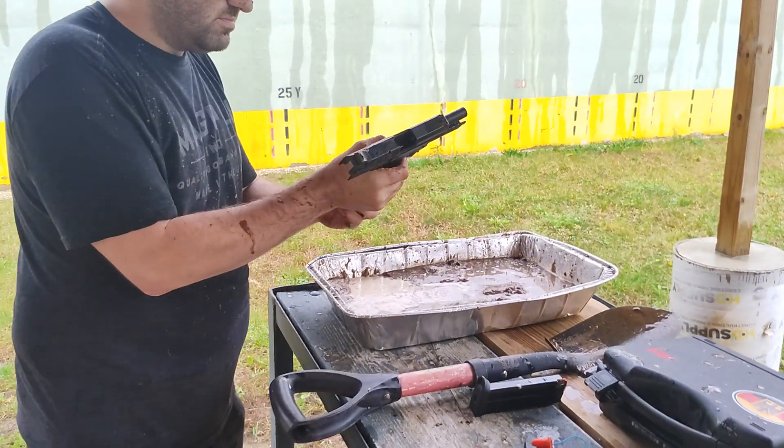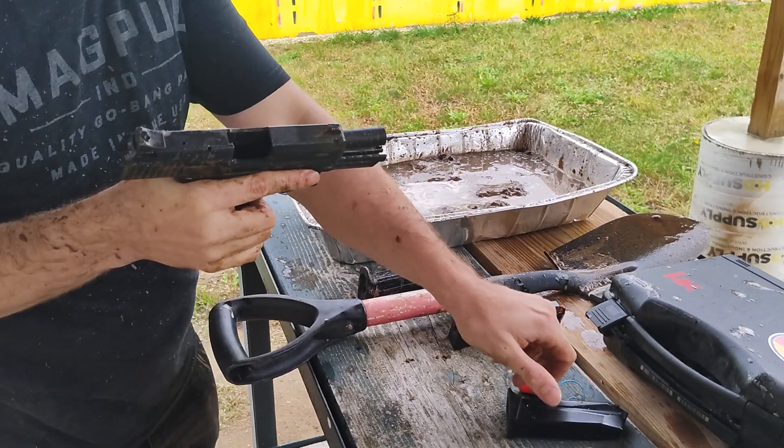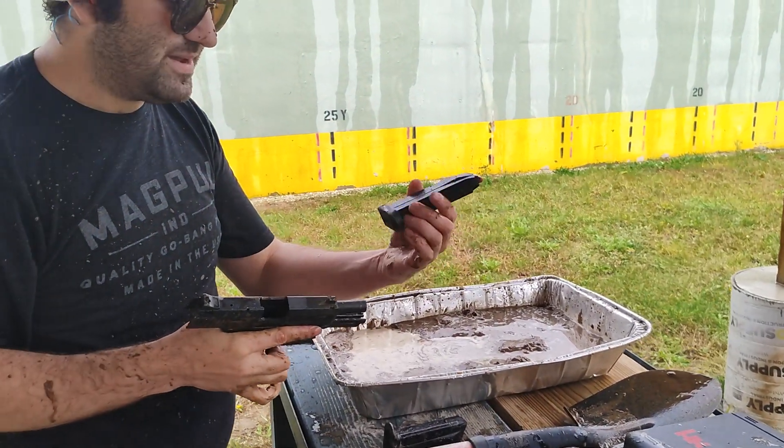Let's reload, do it again. We have a 10-round .45 HK mag.